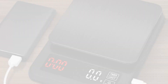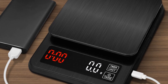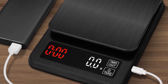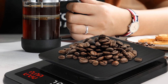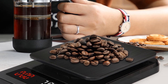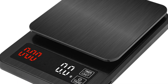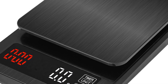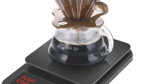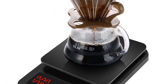One of the standout features of this scale is its LED display, which is clear and easy to read. The display shows the weight of the coffee beans as well as a timer, which is incredibly helpful for brewing coffee that requires precise timing. The Precision Electronic Kitchen Scale can be powered by either batteries or a USB plug-in included. This is an incredibly convenient feature, as it allows you to use the scale both at home and on-the-go. The scale is certified, ensuring that it meets rigorous safety standards.